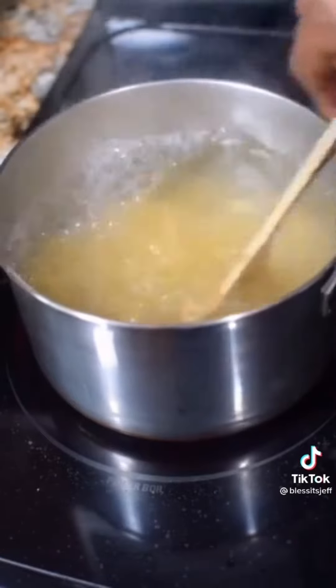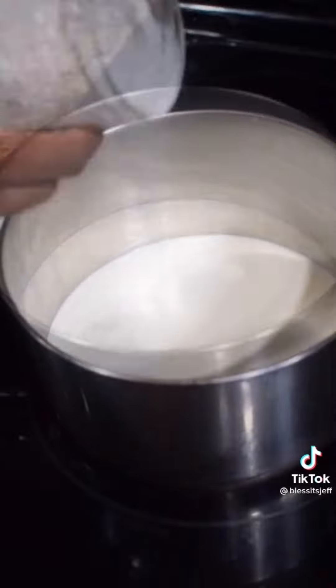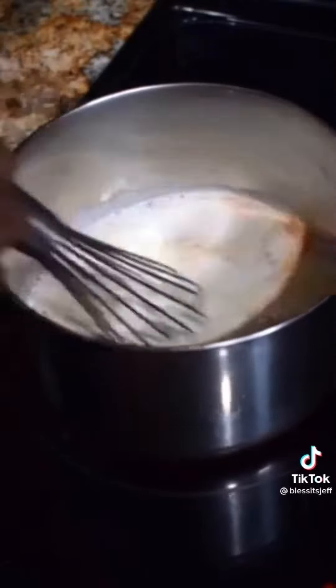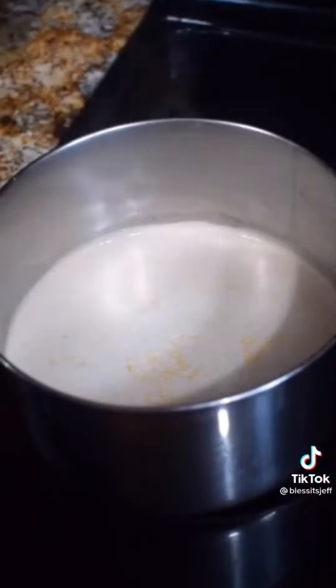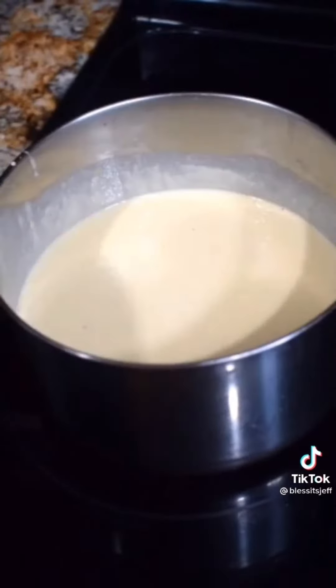Set it to the side. In a heated pan, bring some heavy cream to a low simmer. Let's season it — we've got salt, onion powder, paprika, garlic powder, and a little bit of cajun. Give it a nice whisk. From there, let's come in with our cheese: Colby Jack, whisk it up; sharp cheddar, whisk it up.